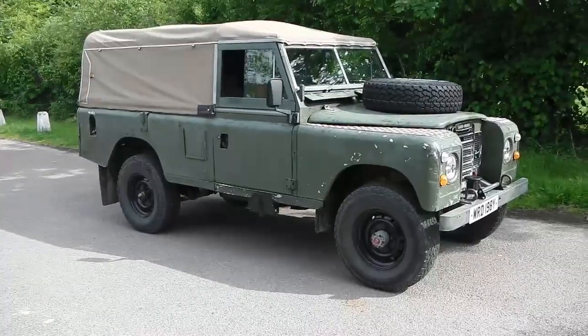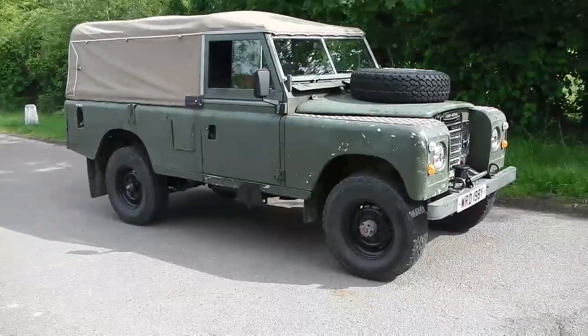Most obvious thing of course is that it's got a winch on the front now, so let's have a look at that first.